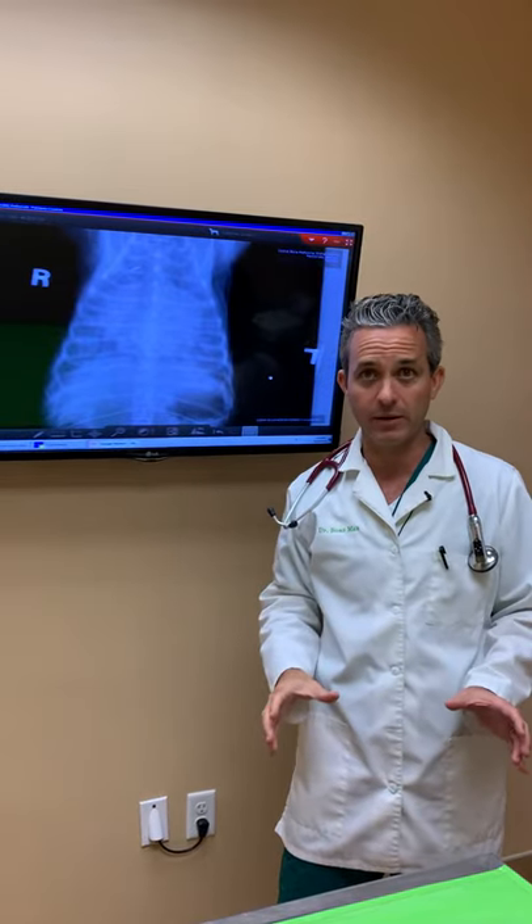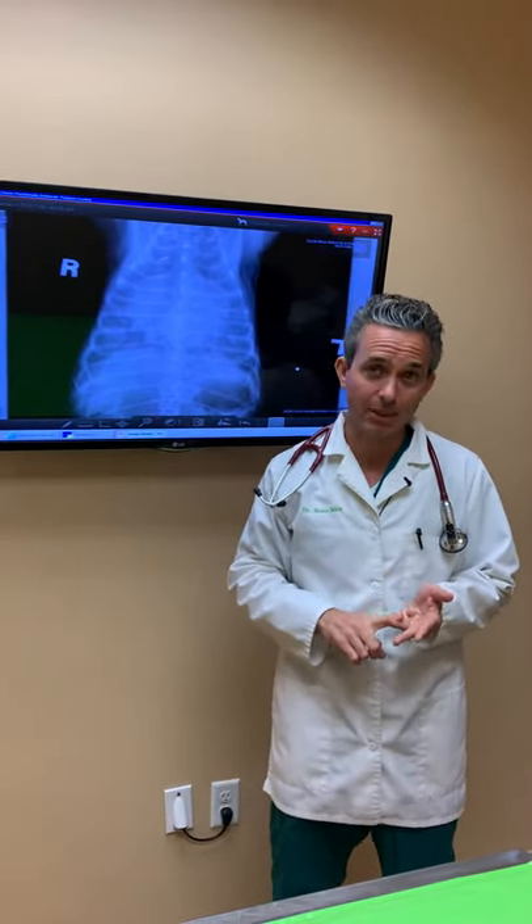This dog unfortunately did not respond to all the appropriate measures to try to help with heart failure. If your dog has a heart murmur, please — I beg you — make sure you have it checked. Have an ultrasound of the heart, an echocardiogram, a blood pressure check, X-rays to look at the size of the heart, and a BNP heart muscle blood test that tells you about muscle stretch.